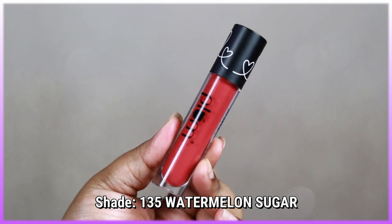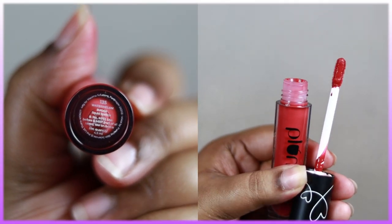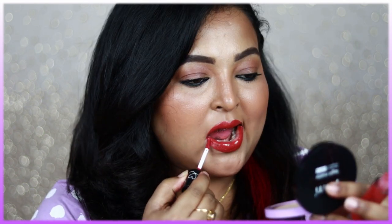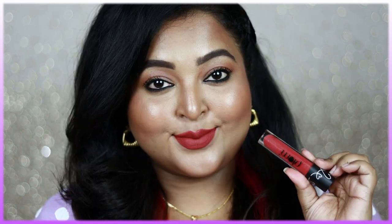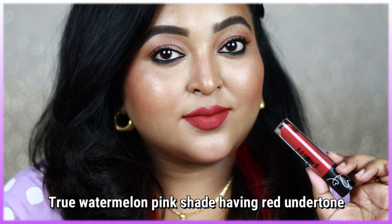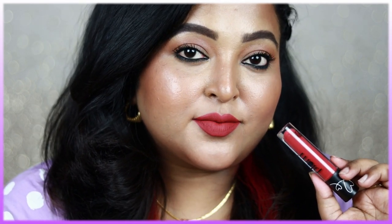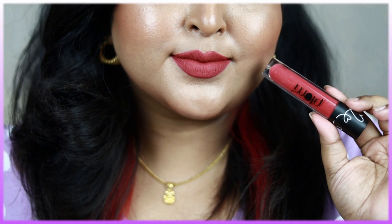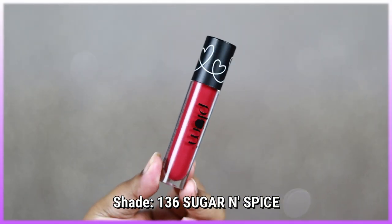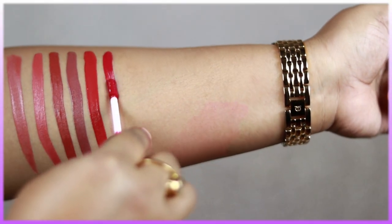Now for the new pinks: shade 135 Watermelon Sugar is a muted, candy watermelon pink with a red undertone. It works really well on all Indian skin tones — deep yet muted and soft. You can wear it with bold black winged eyeliner, champagne eyes, or just mascara. If you're searching for a true watermelon pink, this shade brightens up your face beautifully.